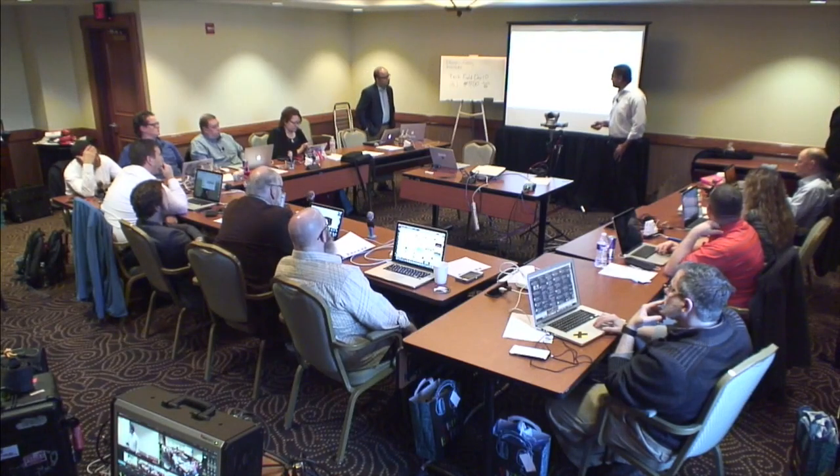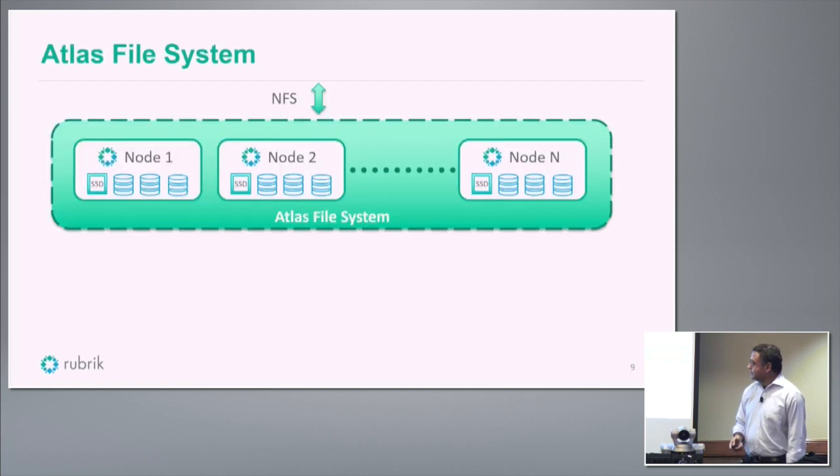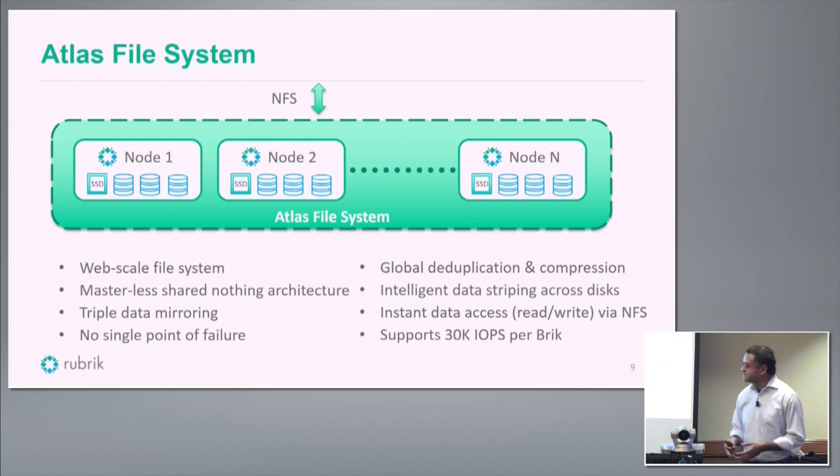Yes, it's an application-consistent snapshot using VSS. Once you've ingested the data via VADP, the file system is a complete scale-out file system built from scratch. We needed a file system that can compress and deduplicate data to maximize storage utilization, while also allowing us to spin up any version of any backup very quickly. We support instant recovery or creating a copy quickly using Rubric storage. The file system is completely masterless, scales out, and has no single point of failure. It uses Flash intelligently to ingest data very quickly and provide high IOPS for instant recovery — close to 30K IOPS per brick.